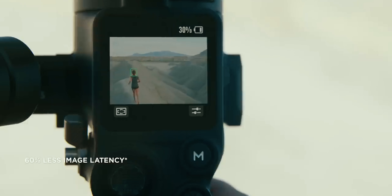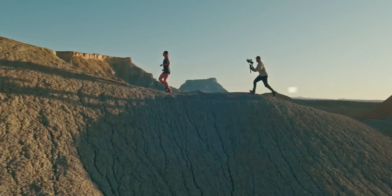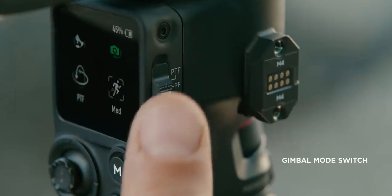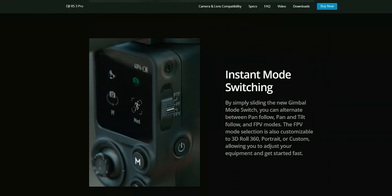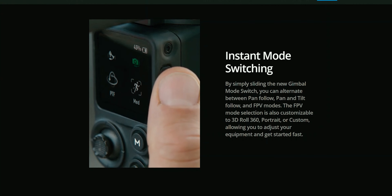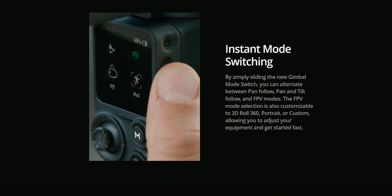By simply sliding the gimbal mode switch you are able to change from one mode to another on this particular stabilizer. That is really amazing, rather than diving into settings to find those options, which causes some people to give up switching modes entirely. In some shooting situations you need to be as fast as possible, so having this switch is really great work done by DJI.